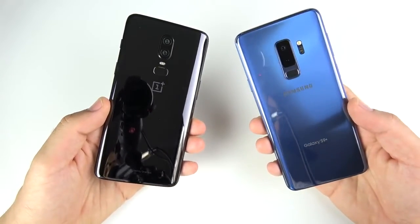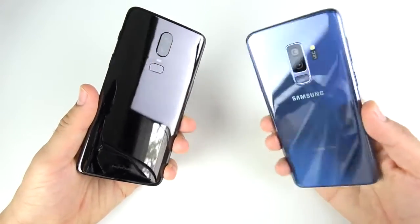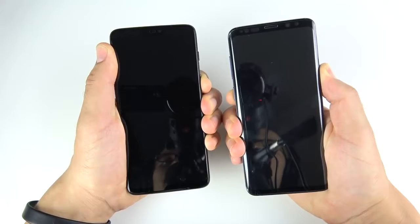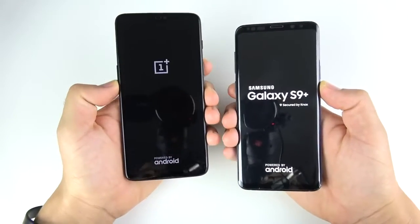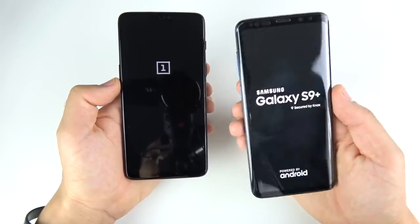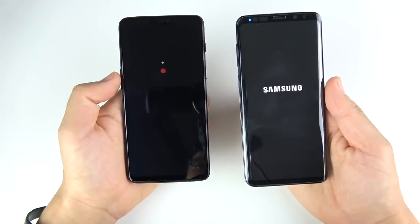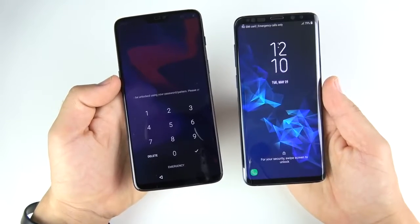This was actually your second most requested video when I did the community poll on the OnePlus 6 — the S9 Plus. Let's go ahead and begin with a boot up test. Both of these are the Snapdragon 845 series devices. I have the 8 gigabyte RAM version of the OnePlus 6, which is a little bit more than the 6 gig RAM version of the S9 Plus. 6 gigs of RAM is basically enough for an Android phone, but let's see if the 8 gig helps.